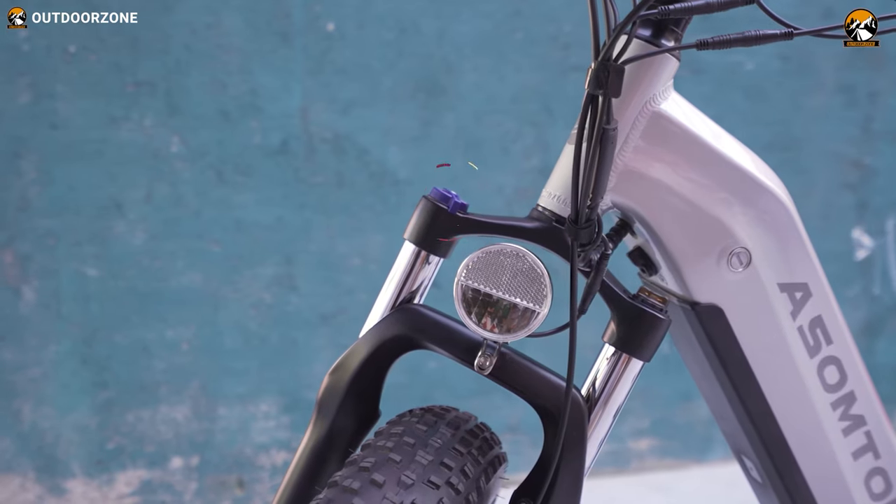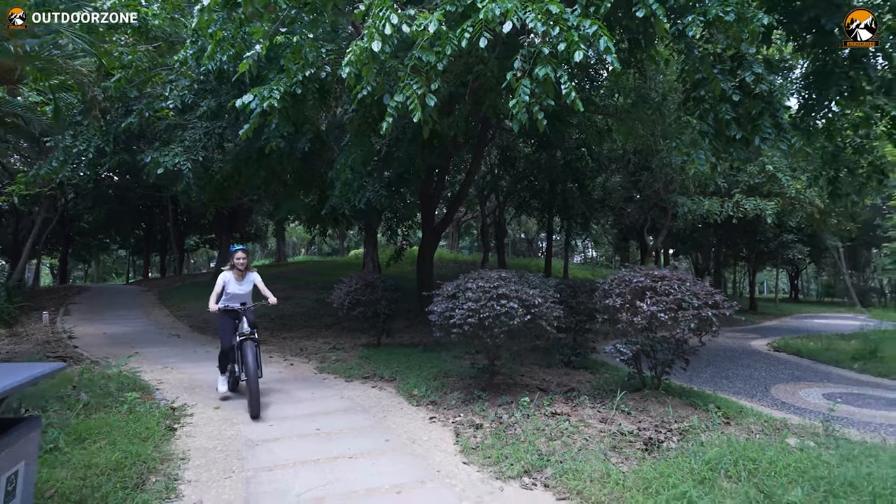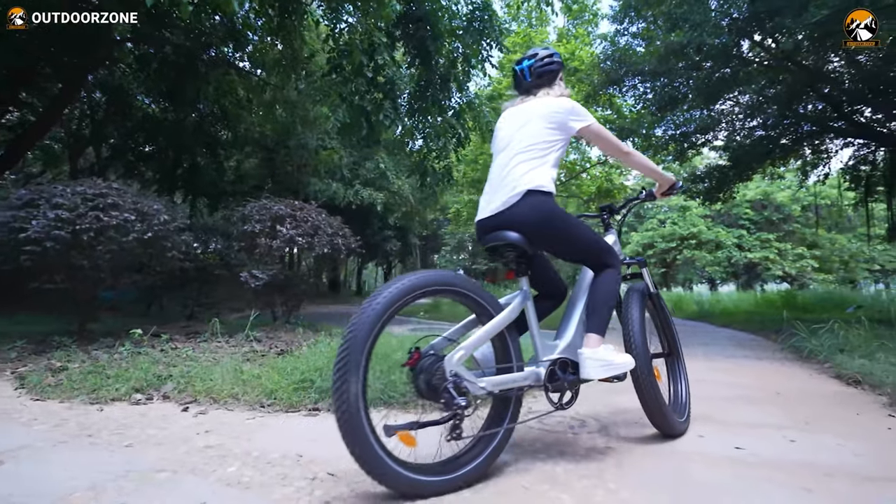Right here, you can see its alloy suspension fork, which can be locked with just a press of this button. Locking the front fork makes it more energy-efficient on some trails by eliminating unnecessary bobbing.